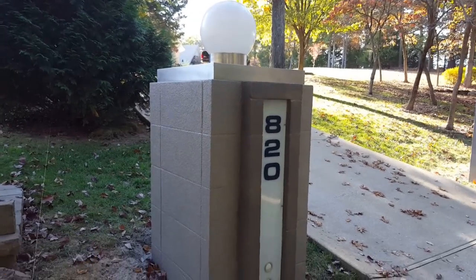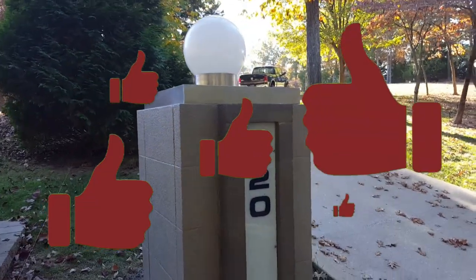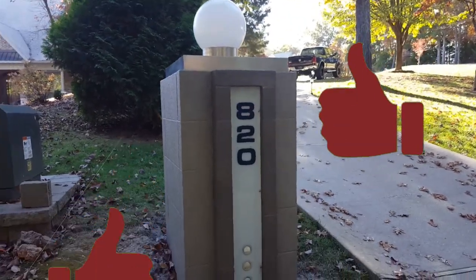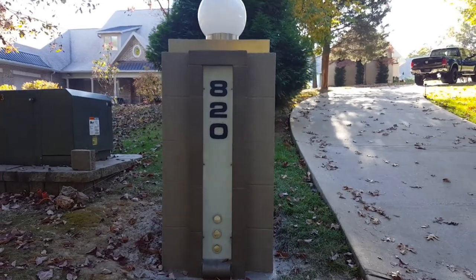If you guys are watching this on YouTube, please subscribe to my channel, like the video if you like it, leave me a comment and let me know what you think. We'll see you guys on the next job — thanks for watching.